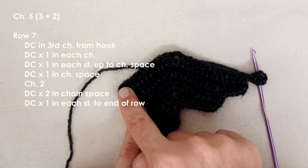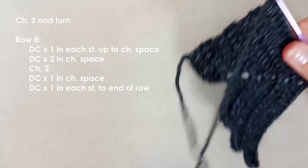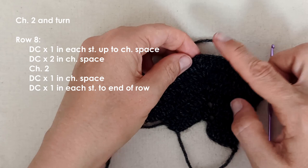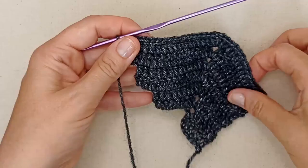One more simple row — no extensions. Chain two and turn. One double crochet in each stitch to the chain space; on this side of the wing add two double crochets in the chain space, chain two, one double crochet back into the chain space, then one double crochet in each stitch all the way to the end. That finishes the main part of the wing.